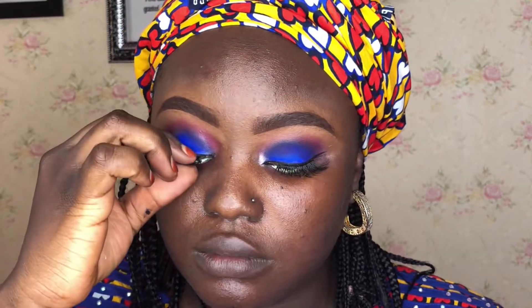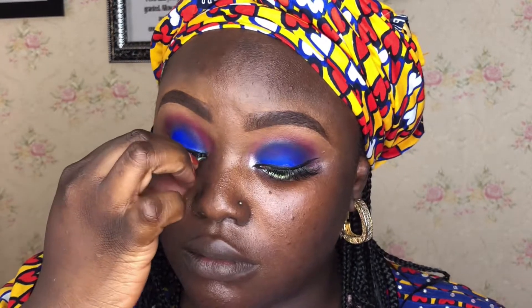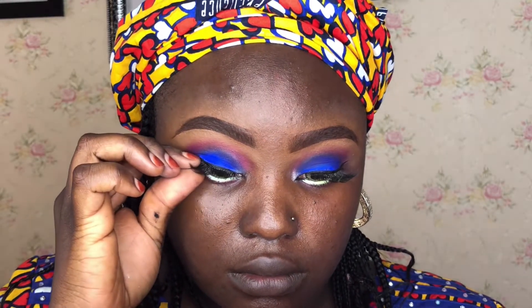Now fixing the lashes — applying lashes from the Alicia's Touch collections, the Licious Touch collections. Using classic lash glue, waiting for it to set. And that's the eye look done.